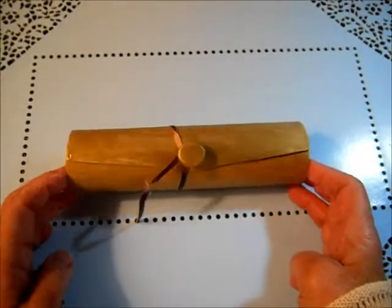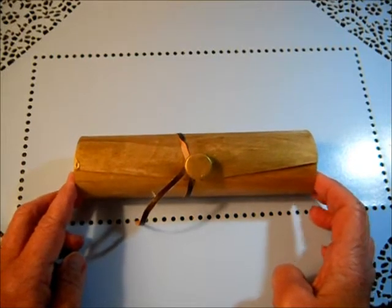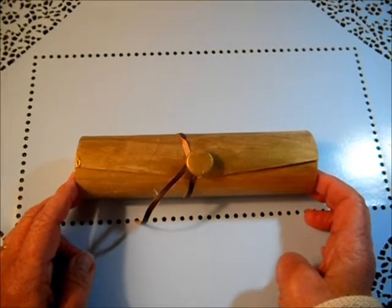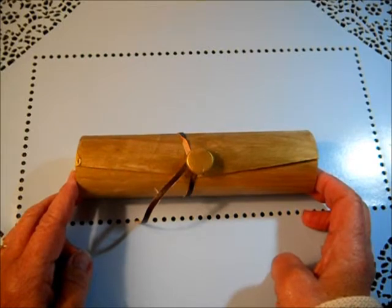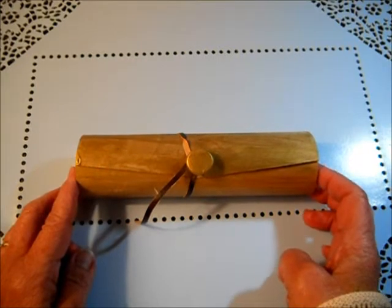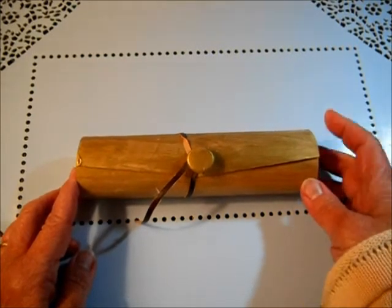Hello everybody, this is Angie and I'm here with another dollar idea. If you've never seen any of my other dollar idea videos before, I have two rules I set for myself: the first is that the item I work on or alter can only cost a dollar or less, and the other is that I must use only the things I have available in my craft room — I cannot go out and buy anything additional.